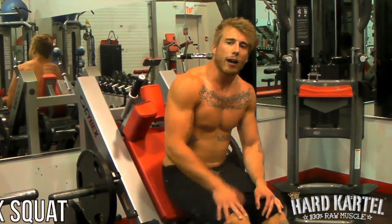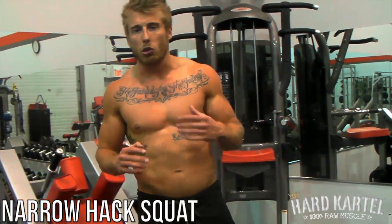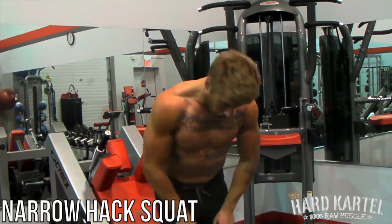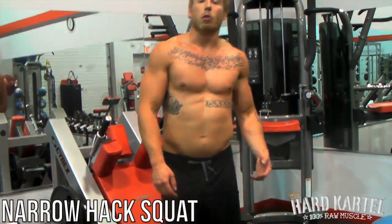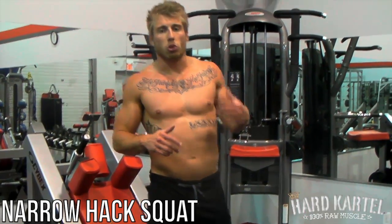Next up, we're doing narrow hack squats. It's good here because the machine reduces the stability you use — it's on guides, you're not all over the place. So you get that narrow stance and really just focus on targeting those muscles right here, the tear draw of the quad. Start a light weight; you're getting a lot of range of motion on this. You're not just trying to move heavy weight and show off.